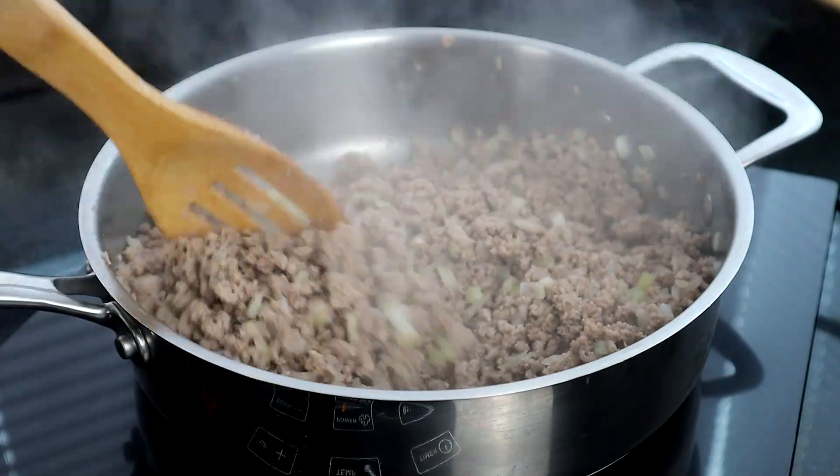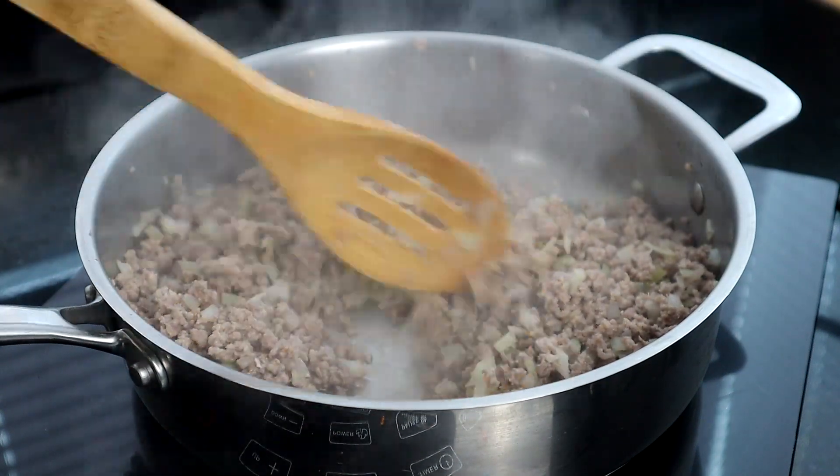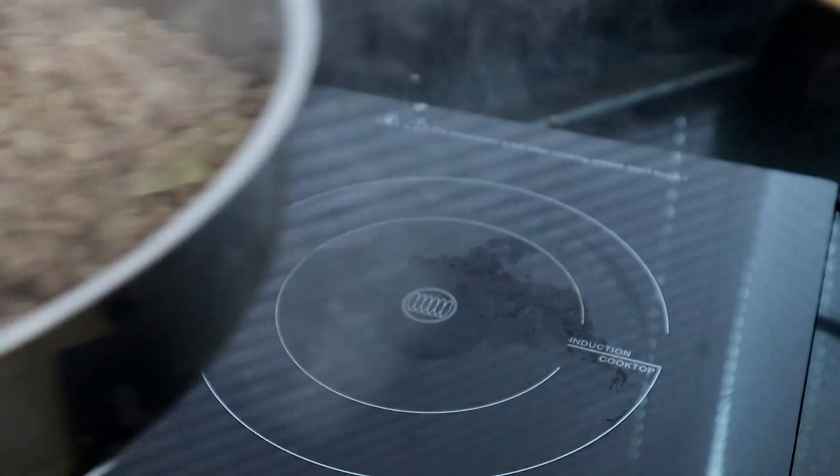It looks like we're there, so I'm going to pause the heat, remove it, go ahead and drain all the grease out of it, and come back over.